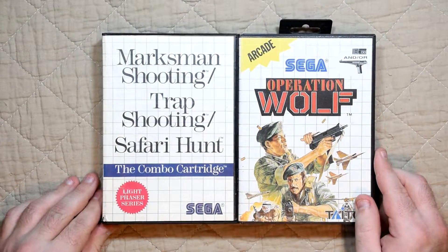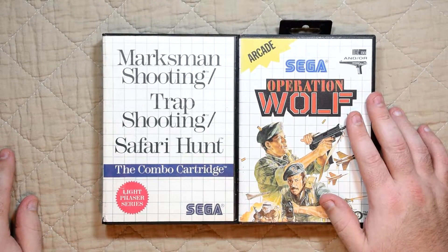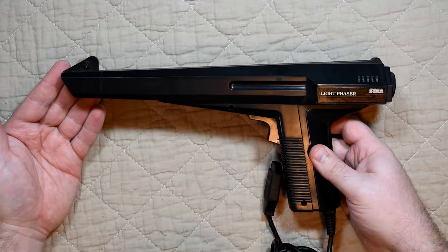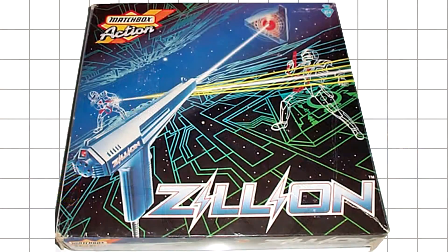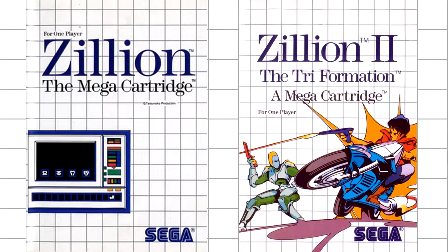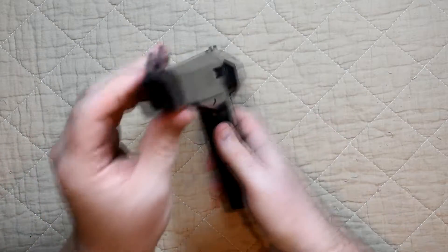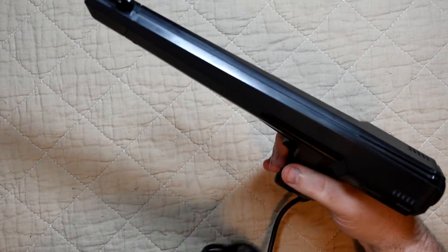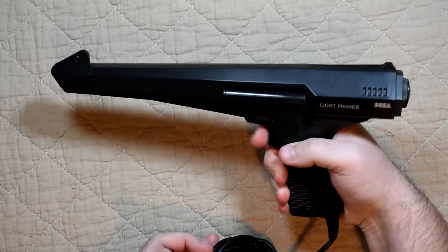There were two variations of the games that tended to be bundled with the gun — thankfully I have versions of both. There was the combo cartridge with three different titles and the ever popular Operation Wolf. The phaser itself was built off an earlier Sega toy, the Zilean Laser Tag. So not only did Sega reuse the mold for the phaser, they also reused the name for an anime and a game. It's a very simple light gun — just a single fire button and iron sights for aiming, with no attachments or anything fancy. It's a basic pistol that connects via the regular joystick port, but sometimes that's really all you want, though as we'll see an extra button could have been useful.